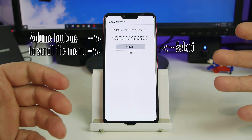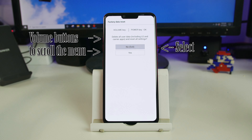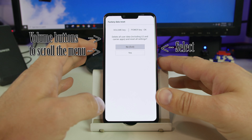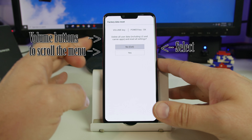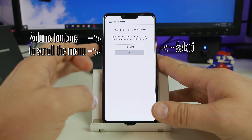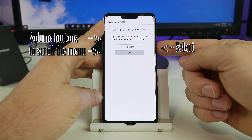You don't have a recovery menu like most Android devices. LG has their own setup for this, and this is strictly to factory reset the device. You can scroll up with the volume up and down buttons. We're going to highlight yes, and then we're going to use the power button to select.